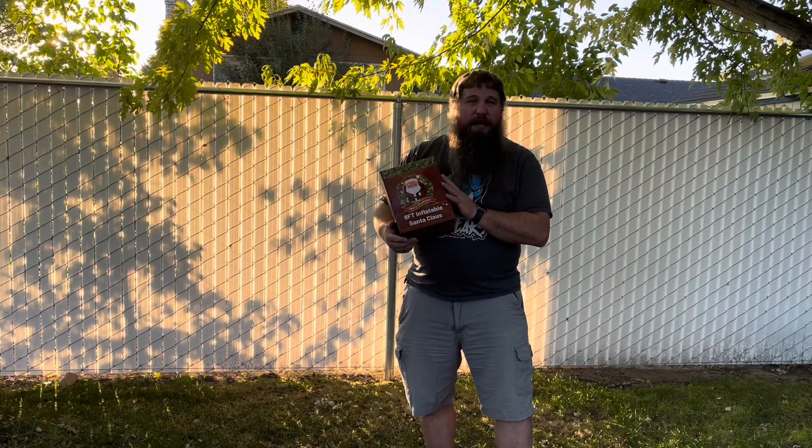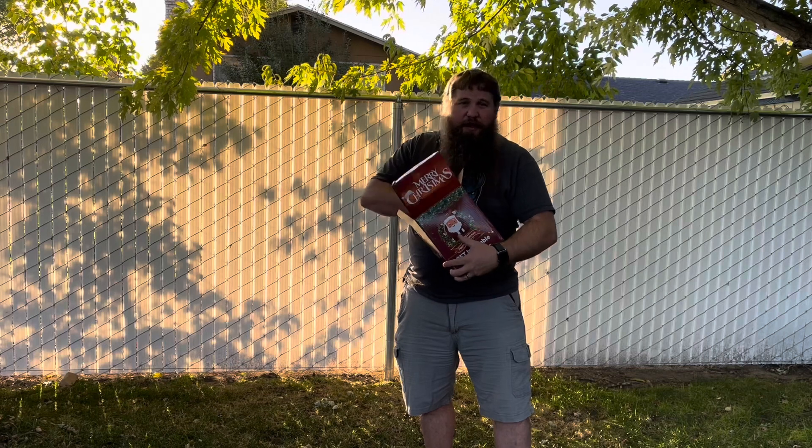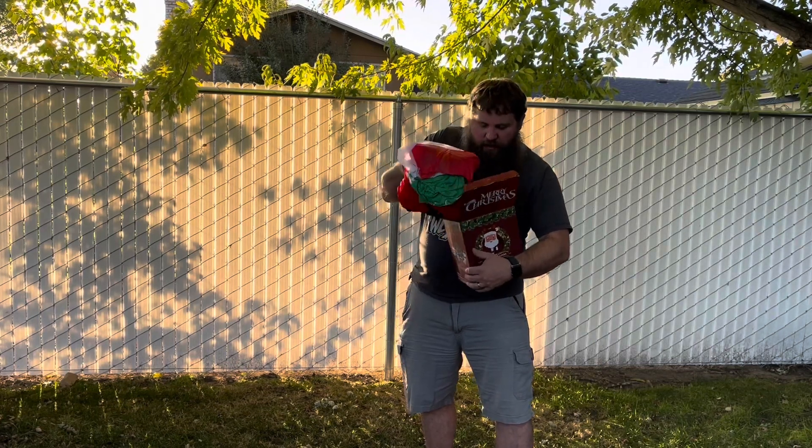I have here an outdoor Christmas inflatable Santa Claus. I'm going to go ahead and open up this box, take it out, then I'm going to show you the process of inflation, how to stake it down, and what it looks like both in the daytime and the nighttime. So let's take everything out here so we can have a look at what we got.